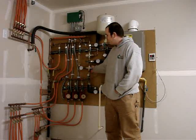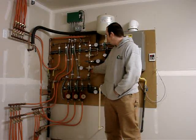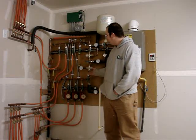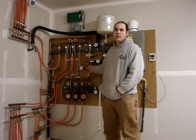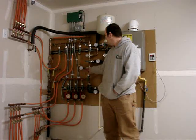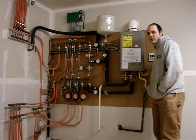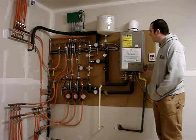The water goes through the floors initially at about 120 degrees and comes back at about 100. So instead of reheating everything, we take that 100 degree water and put it in to cool down the 140 degree water that comes out of the hot water heater. The other place that water can go is back into the hot water heater to get heated back up to 140 degrees.